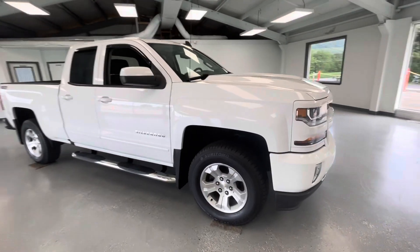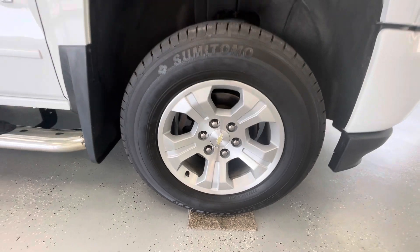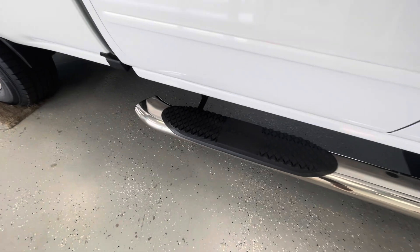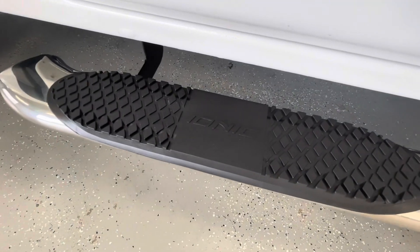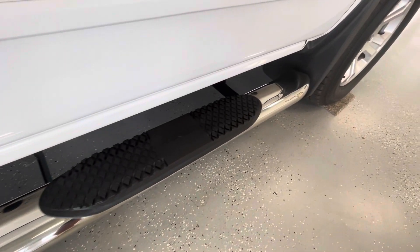As we make our way to the side, you'll notice the like-new tires all the way around, just like every other vehicle here at All Things Automotive. We did just add these beautiful extra running boards — these are aftermarket IONIC running boards. As you can see, they are in perfect condition, brand new.